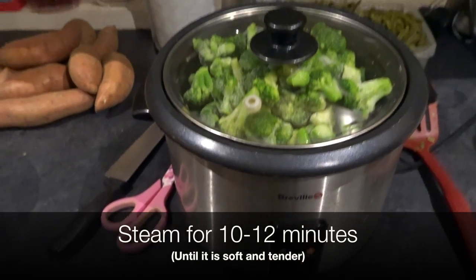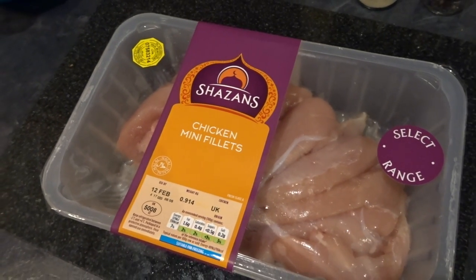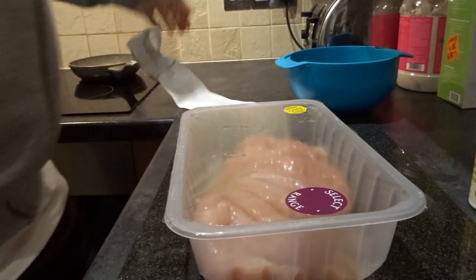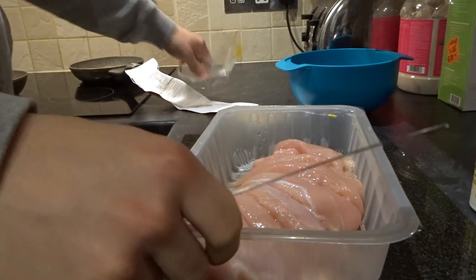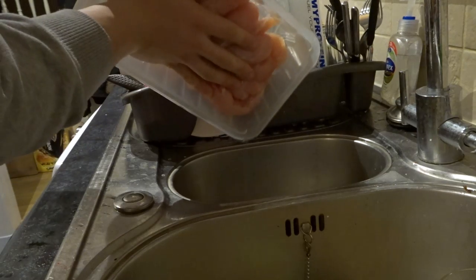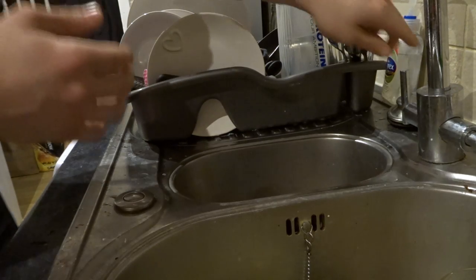Whilst that's cooking, I'm just going to make a start on the chicken. I've got some mini chicken breast fillets here. I'm just going to drain off the extra juices in the bottom. Make sure to wash your hands after.